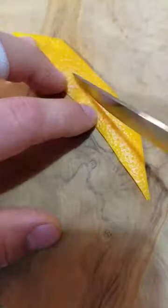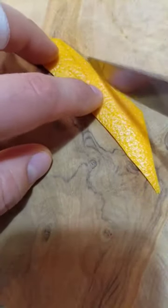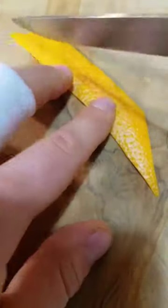You're gonna cut a slit — you want to make sure it's in the middle. Now cut some lines on the short side and one on the top of the long side.